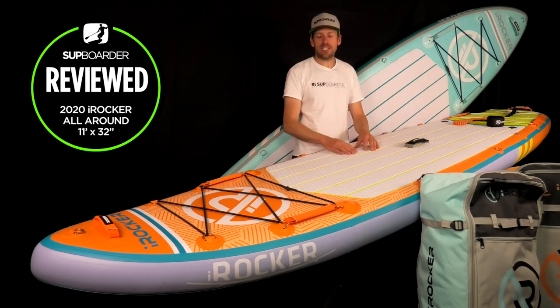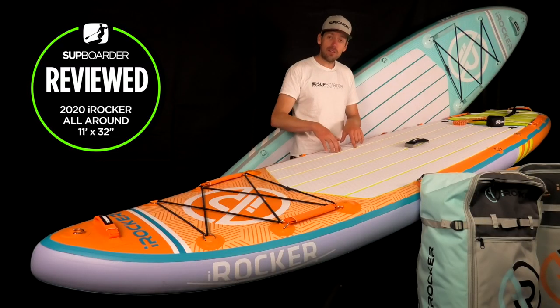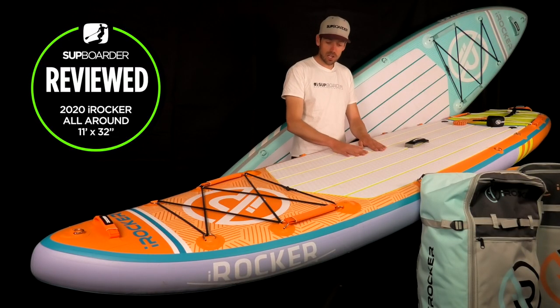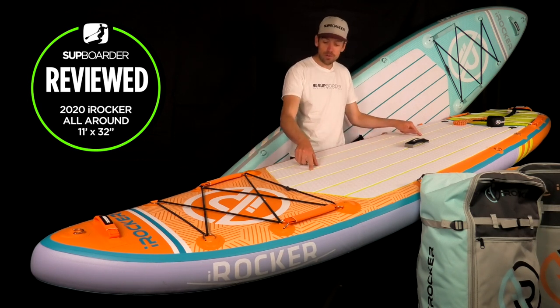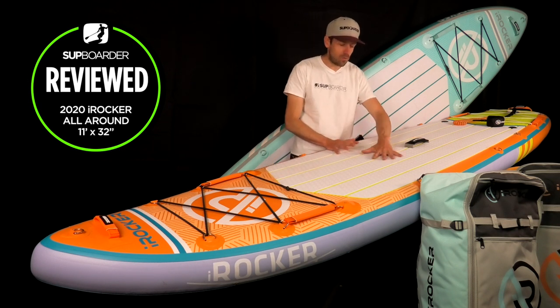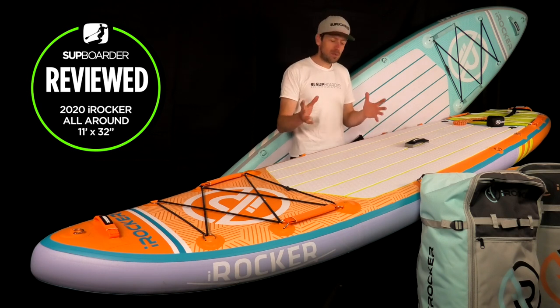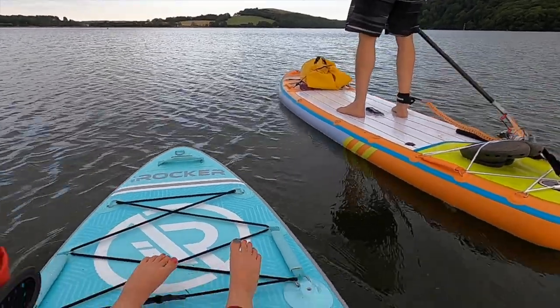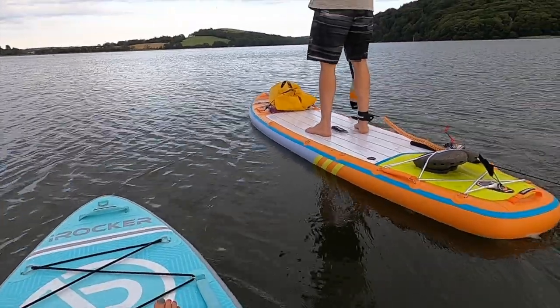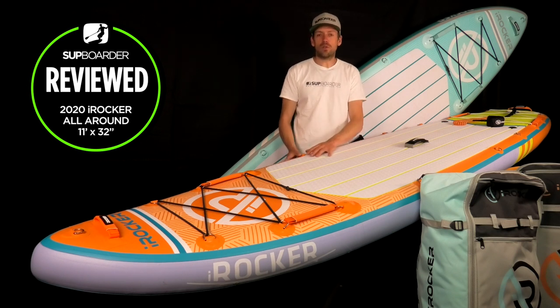When paddling on the water you notice the nice comfortable deck pad — it's thick and looks really good with the iRocker logos impressed into it. A great feature of the grooved deck pad that I didn't realise until I started riding these boards: when water gets on the board it sits in the grooves and channels off the sides, rather than sitting on top of the deck pad. On boards with completely flat, smooth deck pads the water just sits there, so it's a nice little feature.